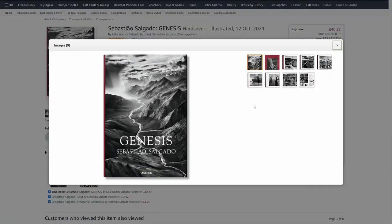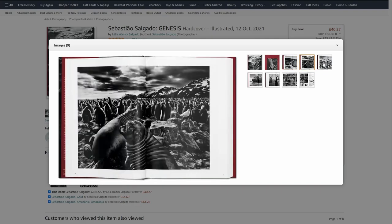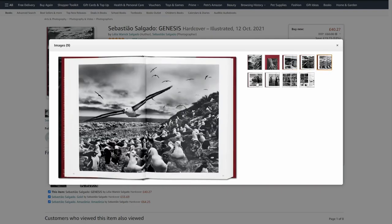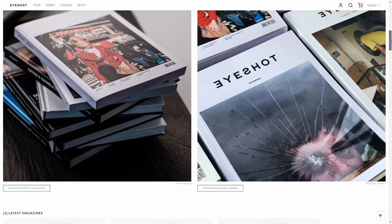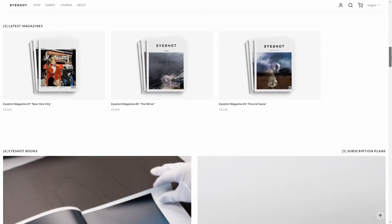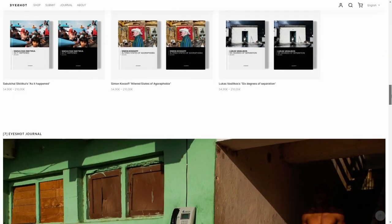One of those could be Genesis from Sebastiao Salgado — a photo book that can find its prime spot on any coffee table and will bring inspiration for years to come. An alternative could be photography books published by iShot, an independent publisher working with street and documentary photography authors from all over the world. They are not sponsoring this video, but I like what they do so check them out.